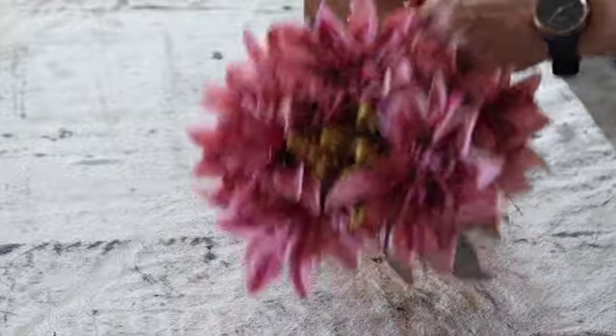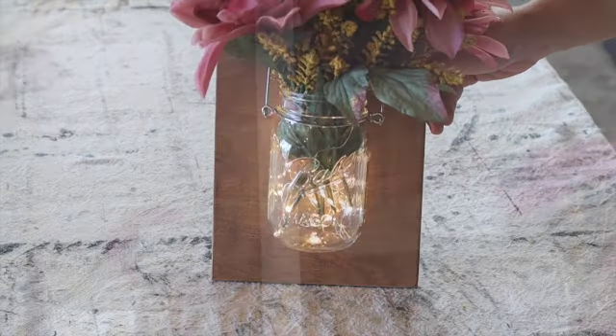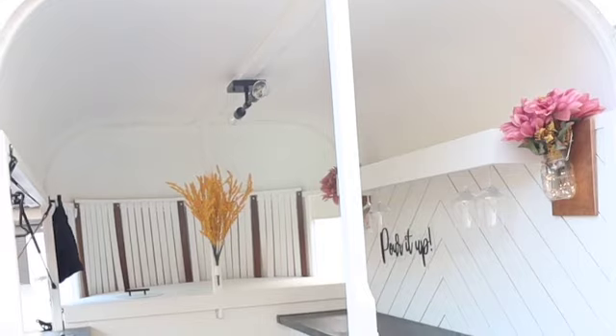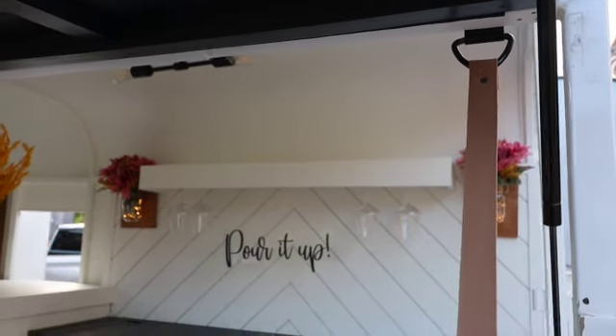Hang it on the hook and you are done — can you believe that's it? This hack is so perfect for any space. You can pick a different stain color for the backer, change out the florals with every season. I recently redid a horse trailer into a mobile bar and was using these for the inside — I think it turned out so cute.